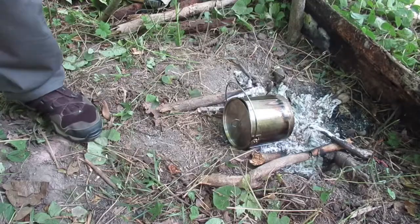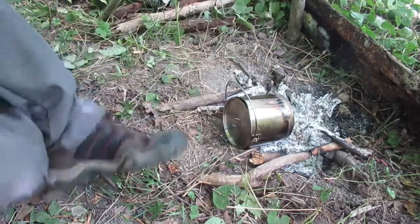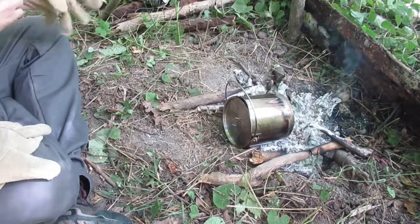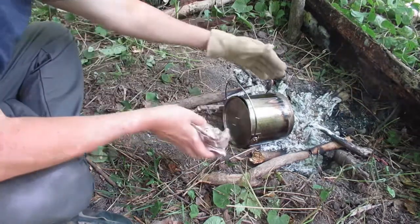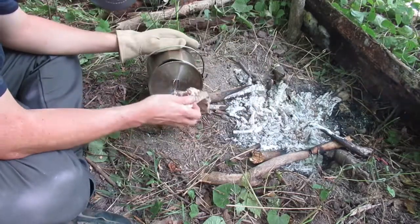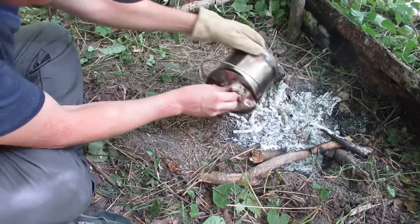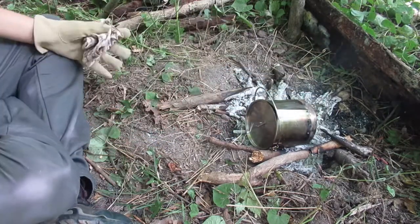It's been about 10 minutes. I'm going to check the muffin. This is one of those times when a bandana comes in handy, and a pair of leather gloves. Still not done. Put it on for a little bit more.